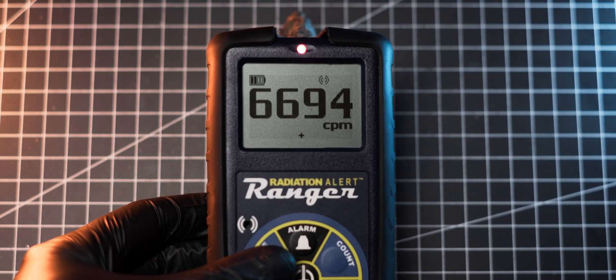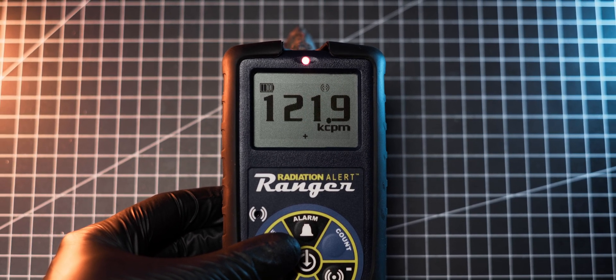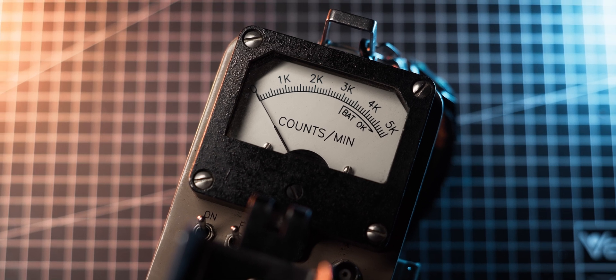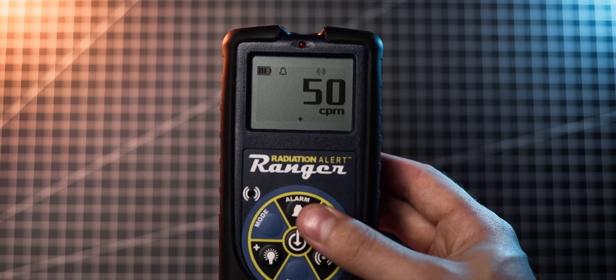My next complaint is about the maximum measuring range of 350,000 counts per minute, which isn't very high — I managed to max it out on more than one occasion. For comparison, my Ludwig Model 3 can go up to 500,000 counts per minute, giving it a bit more headroom. I think it would be great if the range of the meter could be expanded, ideally to about double its current limit.